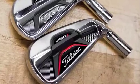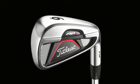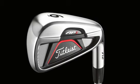AP-1 is more forgiving because of its more efficient, high MOI design. But we've also given it a more traditional appearance with a progressive blade length that gets smaller as you go from the long irons to the short.